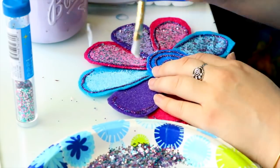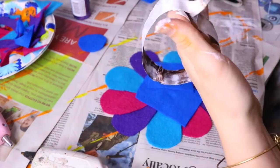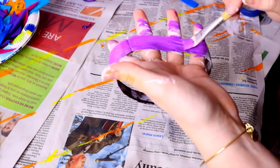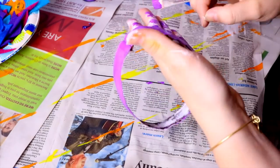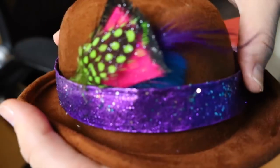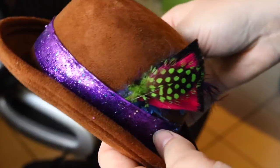For my hat, it was pretty easy — it started as a brown bowler steampunk hat I found on Amazon. I painted the strap purple, because Bing Bong's hat has a purple sparkly strap, and added that to my bowler hat.